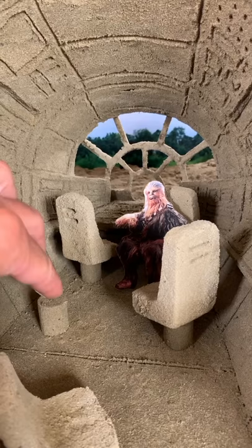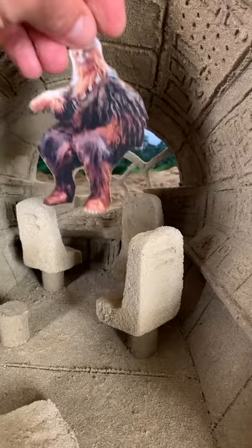About Chewbacca: I printed the photo from the internet, glued it to card, and cut it out. And the landscape is a photo of what you would see from the cockpit.